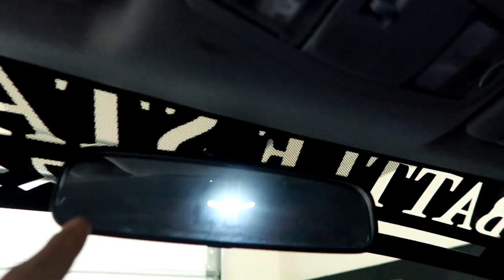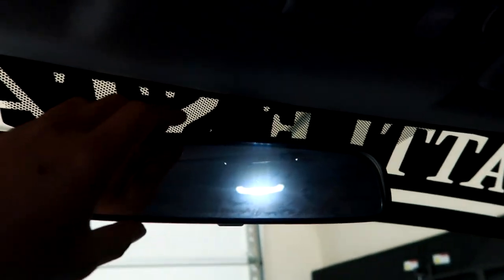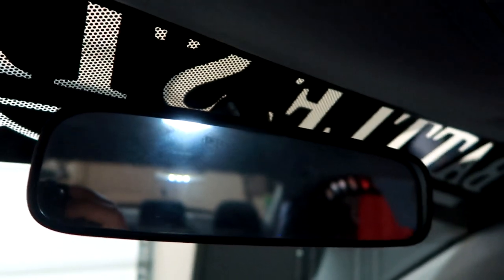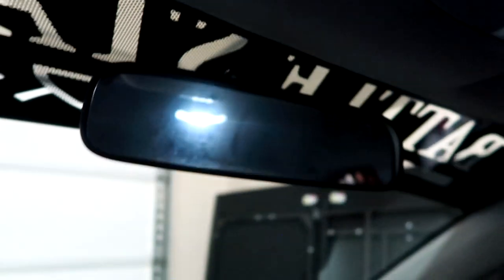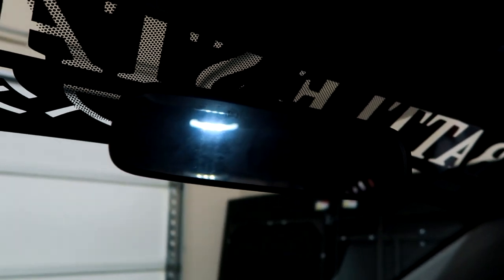So let's go ahead and put on the Broadway mirror first, because that's the easiest thing to do — it's literally a clip on the mirror here. With the stock mirror, it's kind of small — you can only see like three quarters of the rear windshield. This wide angle mirror allows me to see the whole thing, and you guys will see in a minute. It's pretty cool.